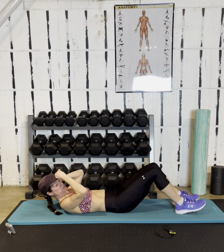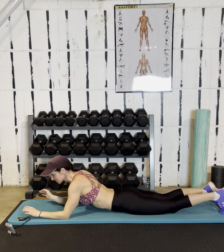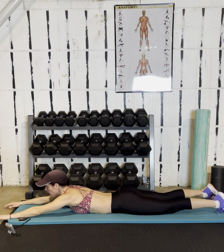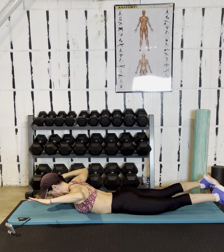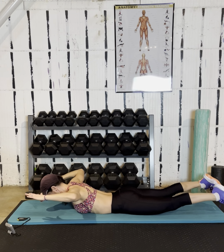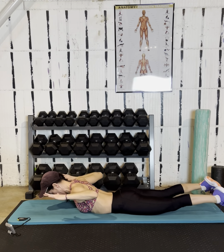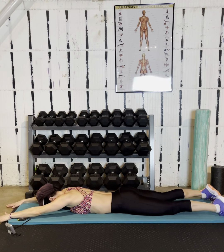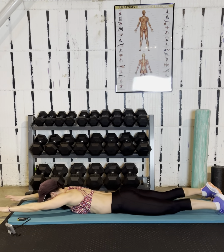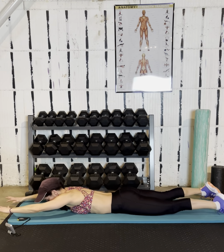Flip it over for superhero pull-downs, 30 seconds here. Keep looking at the floor for that neutral spine — your forehead should hit every time, and then you stay looking at the mat. You're not craning your head up; there's no reason to do that. You don't need to see anything in the room.